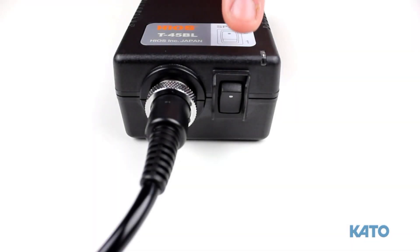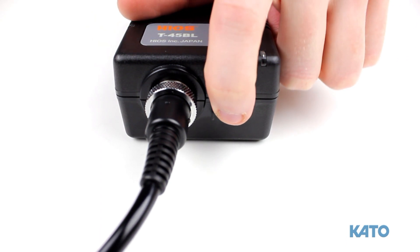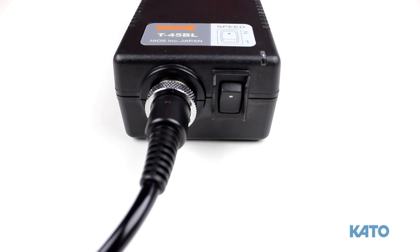Next to that you'll find the high-low switch. Please note: for installation of the coil thread inserts, always use the low setting.